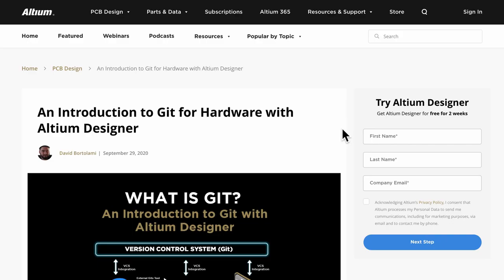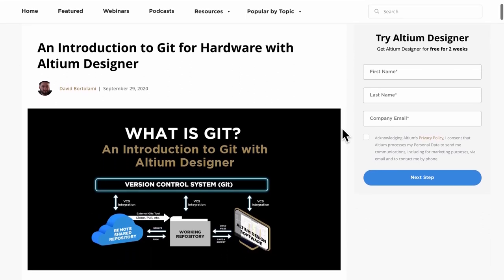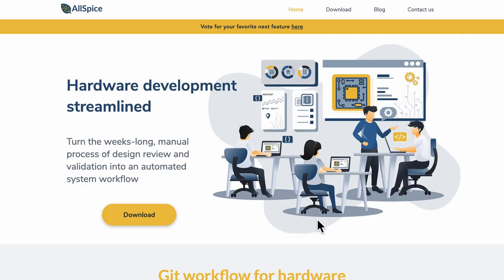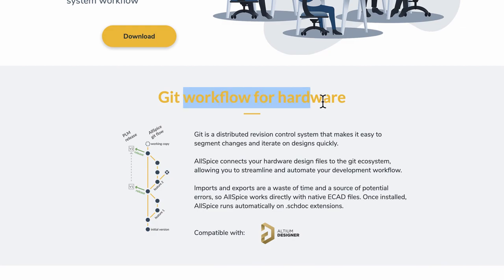For those of you who have already used git in the domain of software, you'll know it is pretty widely used in the software world. However, in the hardware world it is being used only recently. But there are some serious efforts going on — for example, in Altium Designer it is backed by git.